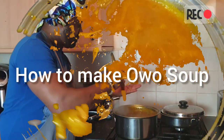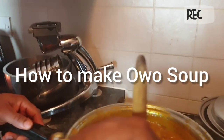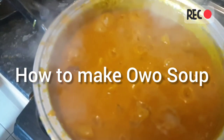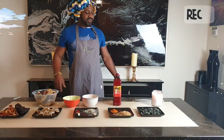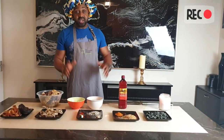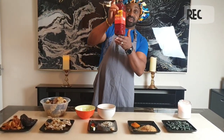Thank you for joining us. I am here again. Today I am making a special Owo soup. Owo soup is an Urhobo traditional soup — most of us from Nigeria will know what we are talking about. It is simply Oye soup.